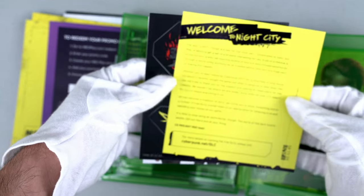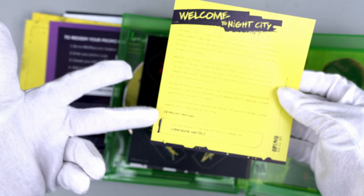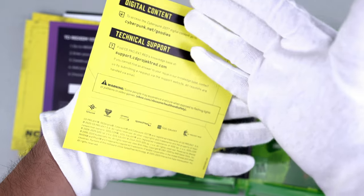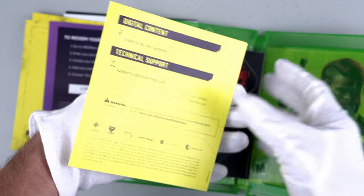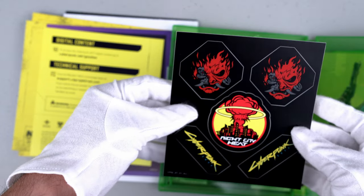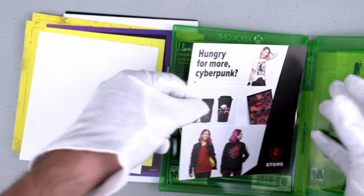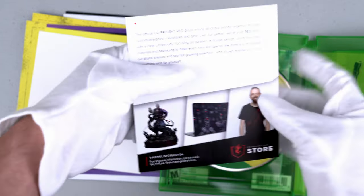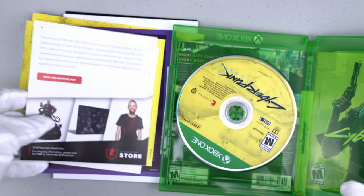Here it says 'Welcome to Night City' and there's a very nice letter statement from the CD Projekt Red team. I'm used to this because the Witcher 3 came with something similar — it's a very nice detail. For the digital content you need to go to a specific website, but it looks like it's not working yet, probably because the game hasn't been officially released. It will be released on December 10th and I'm doing this unboxing early. There's also an advertisement for the CD Projekt Red store where you can get a statue, shirts, and other items.